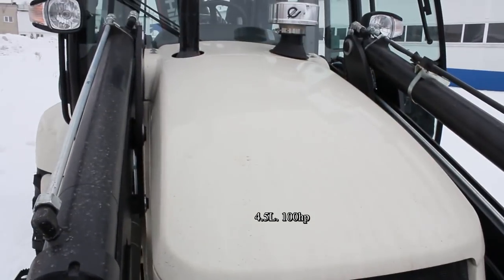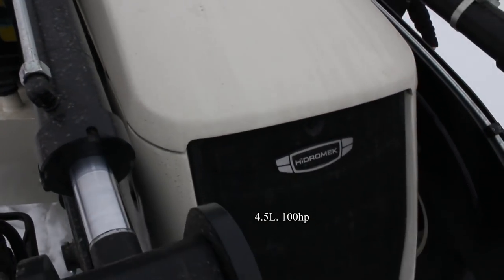This diesel engine has 4 cylinders, 4.5 liters, and produces 100 horsepower.